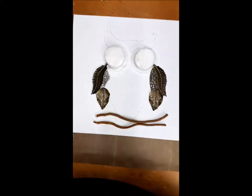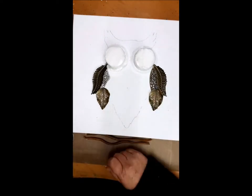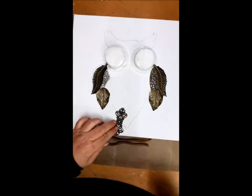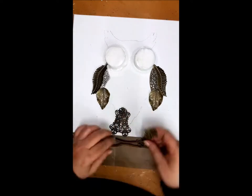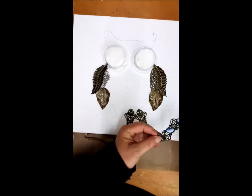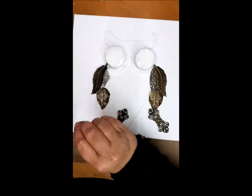As you can see, I used glue and I used the glue gun. Why? Because the glue gun will hold it immediately in place, but in time the glue gun will let loose. And then the heavy body gel will keep it in place so it will never come off.